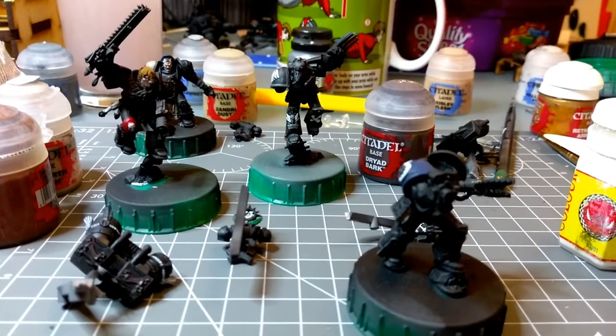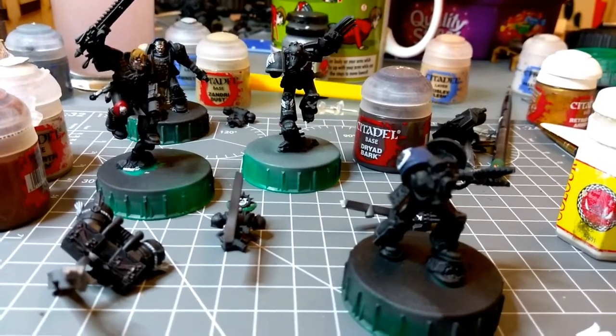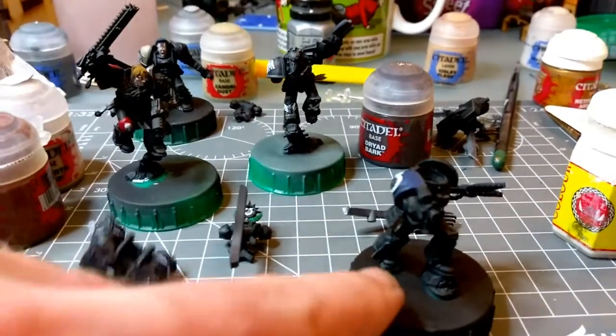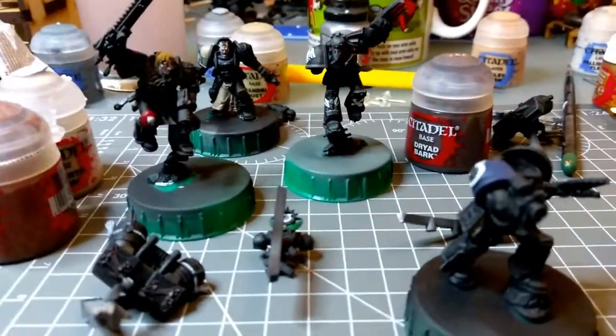How you doing guys? Big Mac Dansko here. Just got a quick handheld update for you from my Death Watch September project. As you can see in front of you, I am working on the two assault marines, and also Cassius, and Gensus Natarian — so that's who I'm working on now.